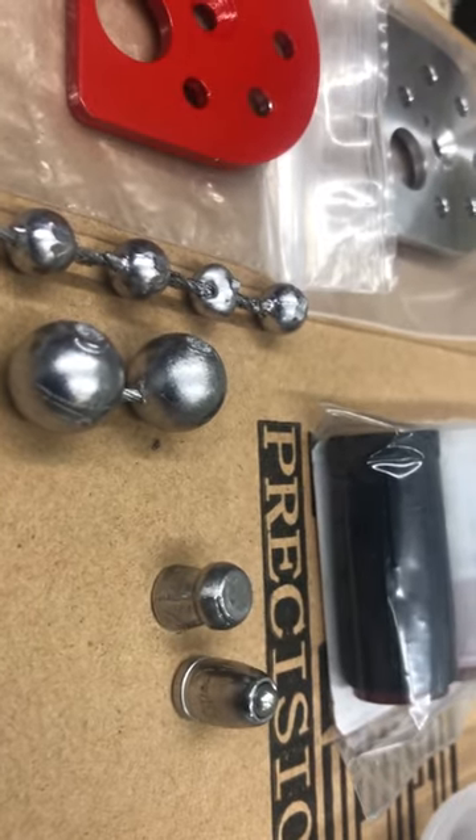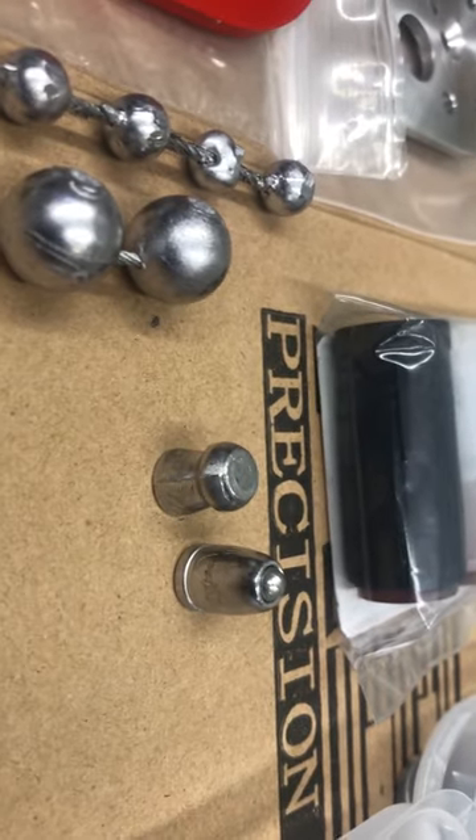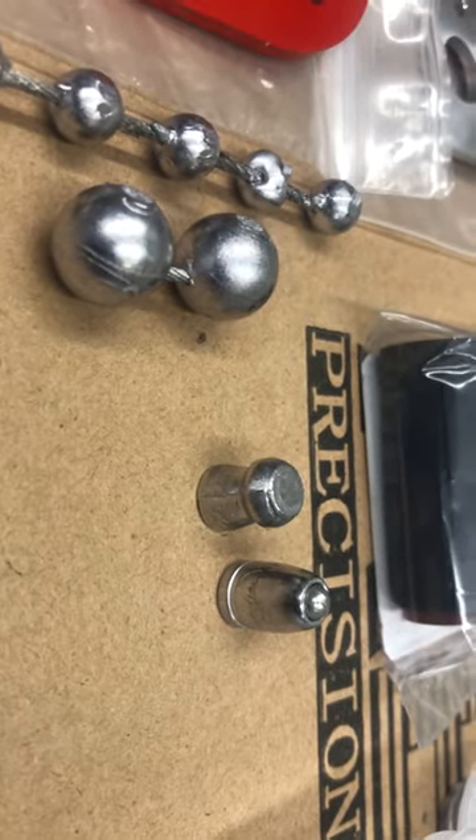If anybody's interested in the Steelcore 357, reach out and contact me. It's another one of those things where I want to send a few to people and let them see what they think. If they like it and it seems to work well, let me know and I'll probably put it up for sale.